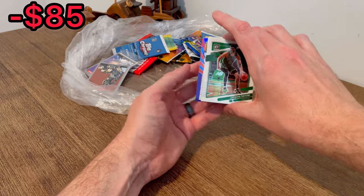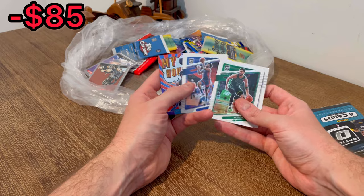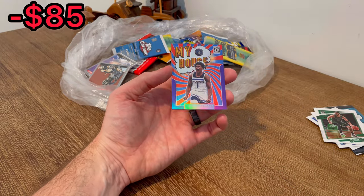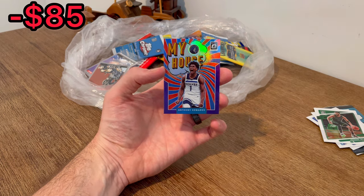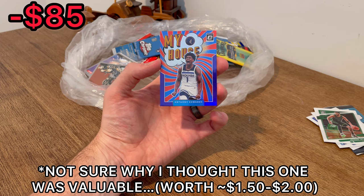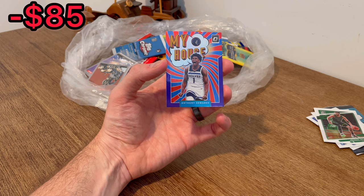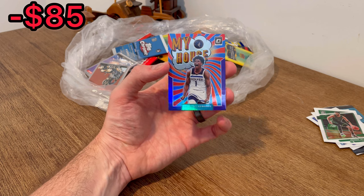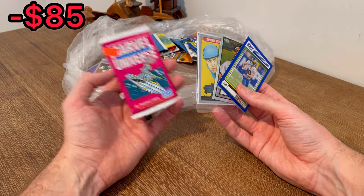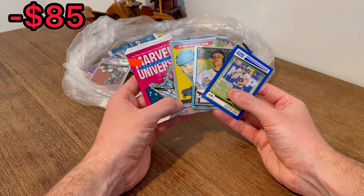We got an Ant Edwards on the back — maybe a paralleled Ant card. Look at that — that thing is a thing of beauty! That is my favorite looking card we've pulled so far today. Couldn't have been a better time to pull it — he is really starting to come into his own as a superstar in the league. I went ahead and added this Marvel Universe Series Three pack to the first overall giveaway.